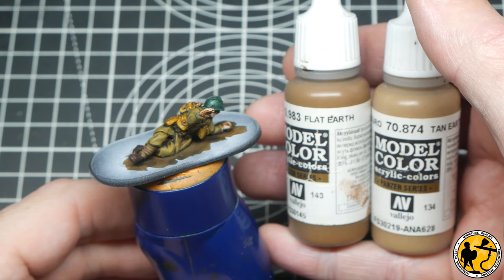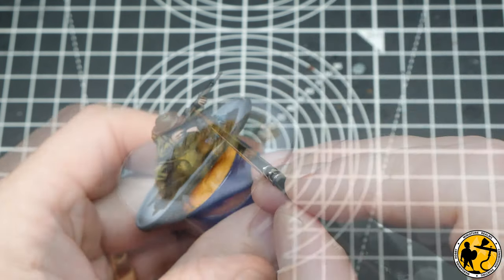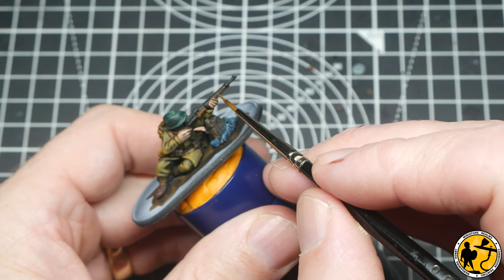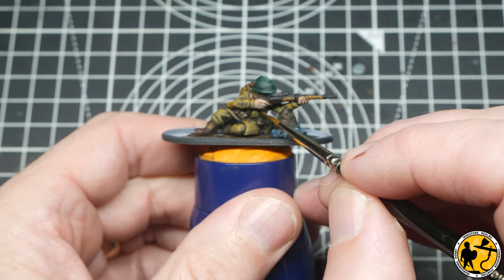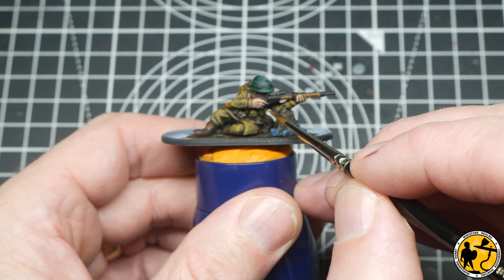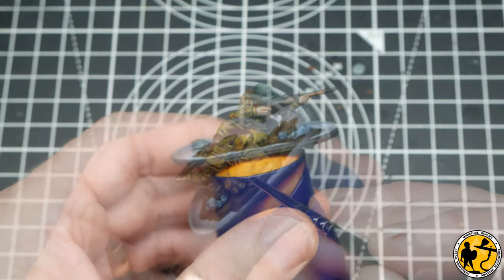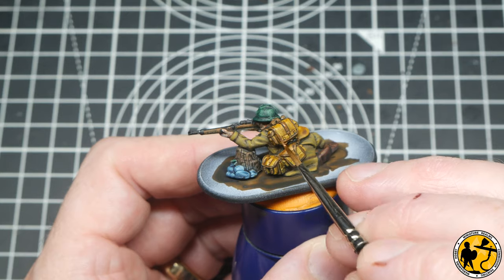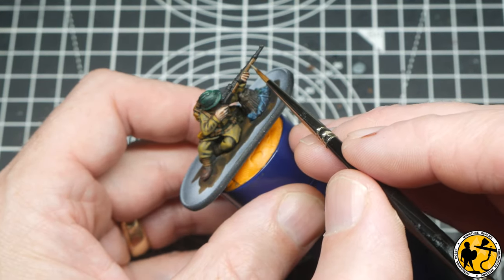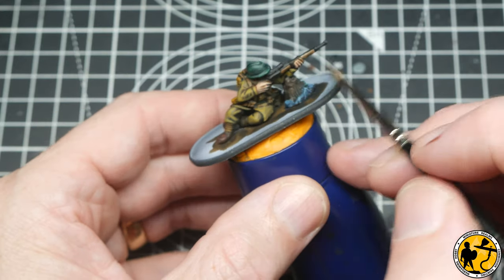Starting with Flat Earth first — I'm also using it for the wood on the gun stock, just painting it in and leaving some of that darker color underneath. Making sure I don't forget to add a little bit to the edging on the bags. Then using the lighter Tan Earth color to add some faint highlights.